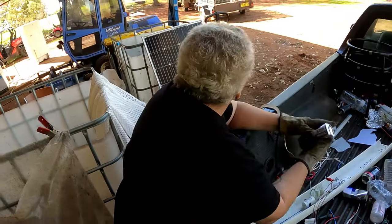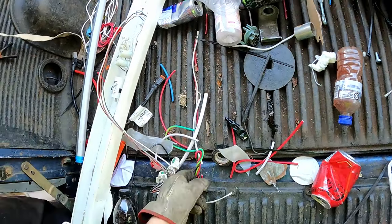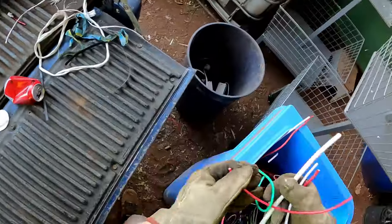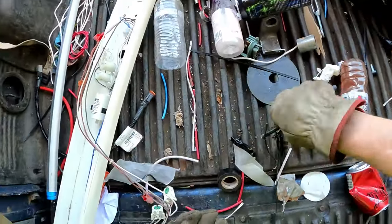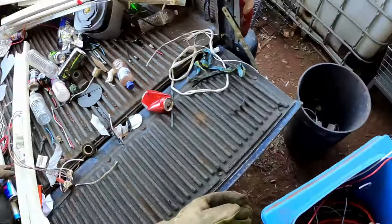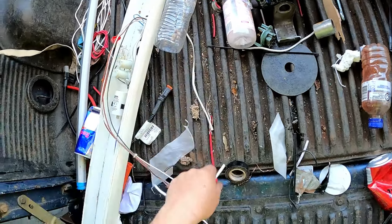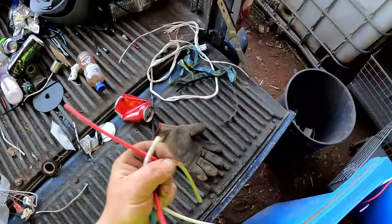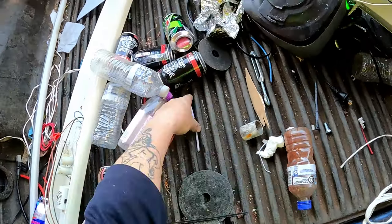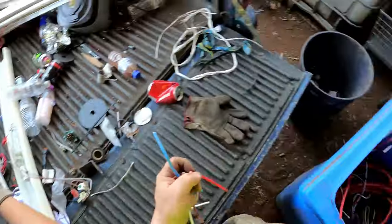Hey, cut it out - fighting little buggers. Gizzie chasing Dasty. Problems of owning cats. No good with gloves on - I'm no good picking up wire with gloves on. Just about need a pair of tweezers for gloves, especially when it's coming out of here and gets into those grooves.